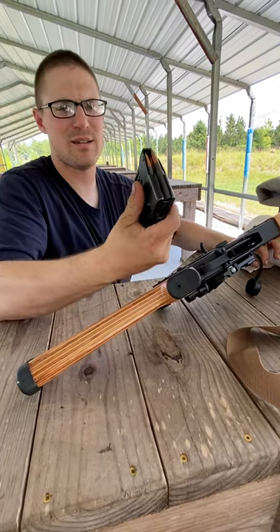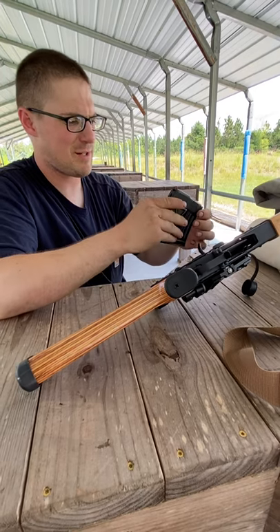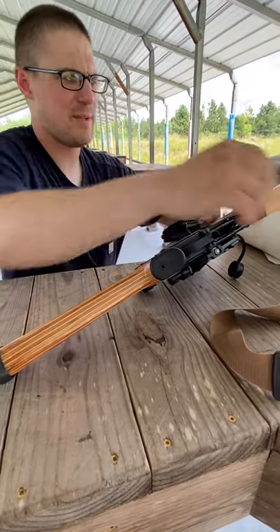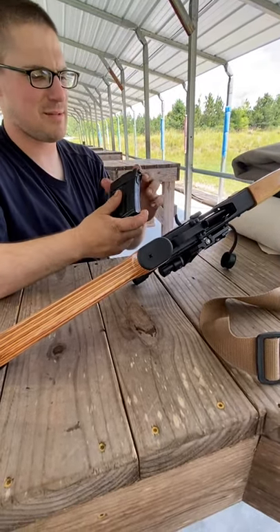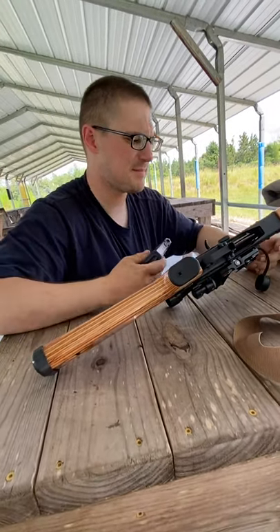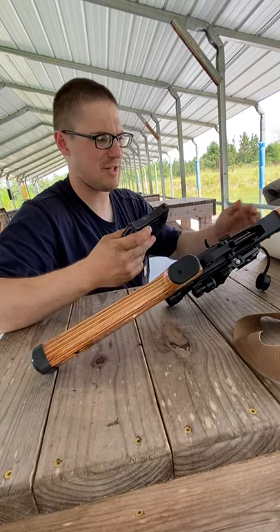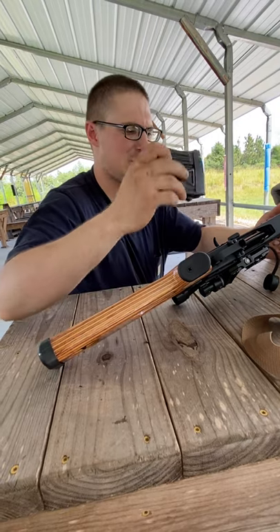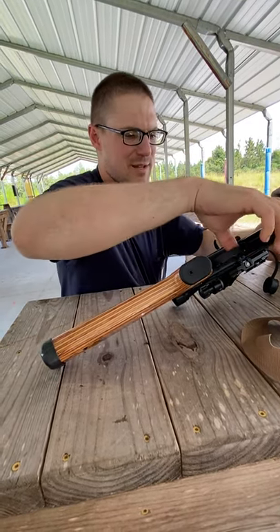This is the ROMAC mag, or the Romanian surplus magazine I bought off eBay, and it doesn't have quite the same magazine release or bolt hold-open feature. It has it but it's shaped different so it doesn't want to engage. I put 10 rounds in this — I'm gonna shoot five at the target, 100 meters.